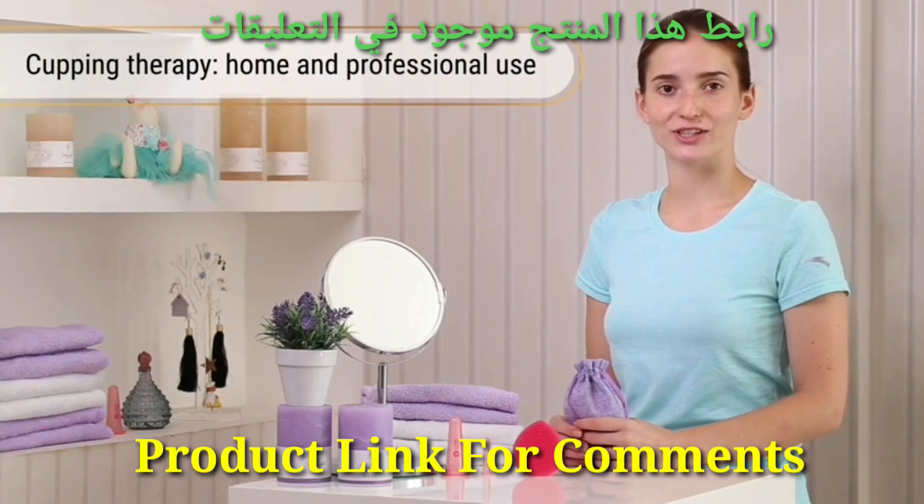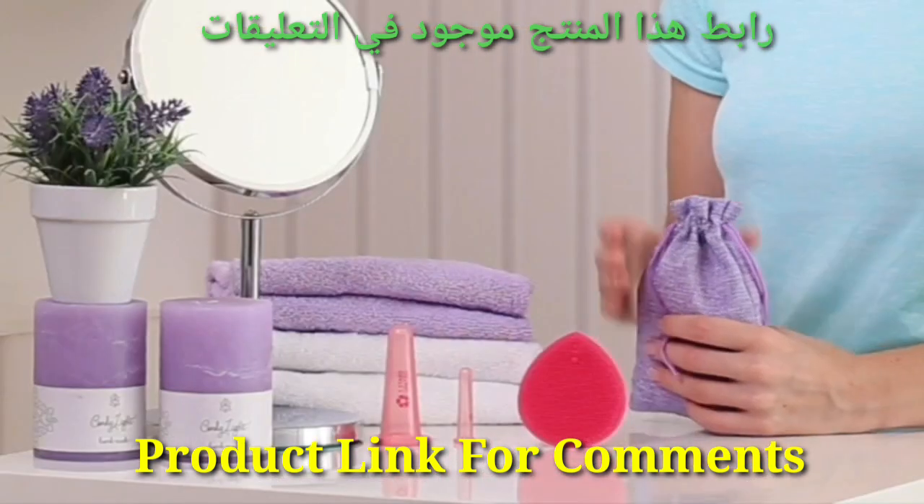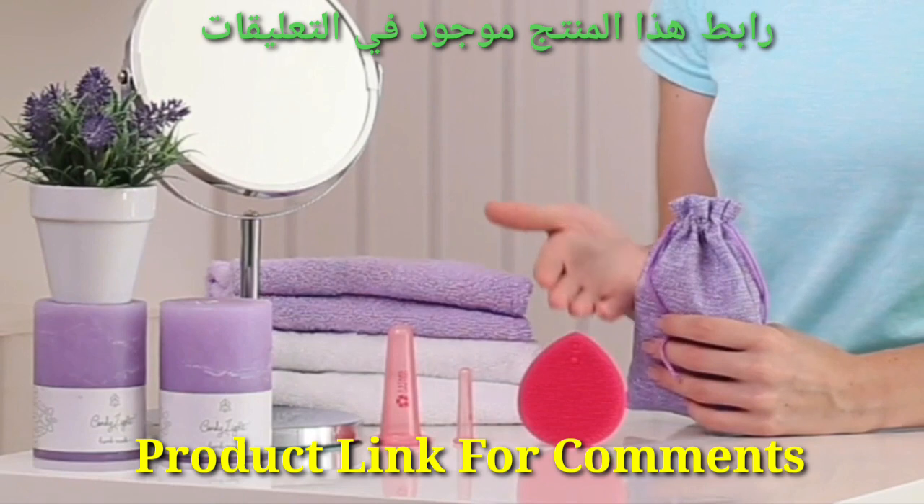Today I'll show you a silicone facial cupping set by Five Stars United. It includes two large cups, two small cups, and a silicone facial brush.